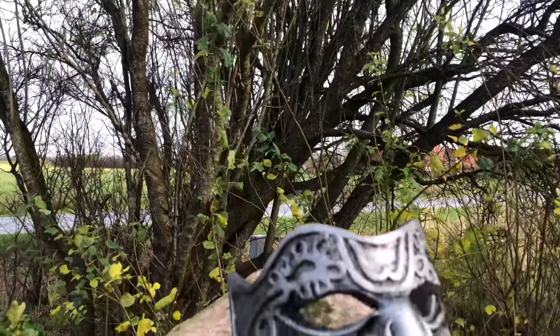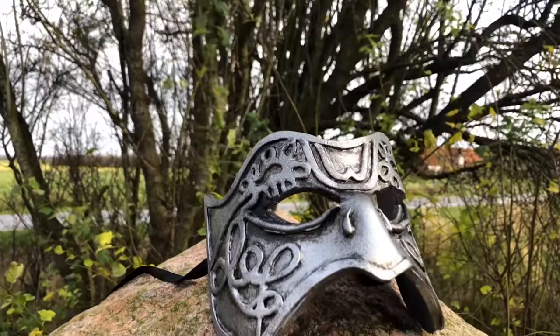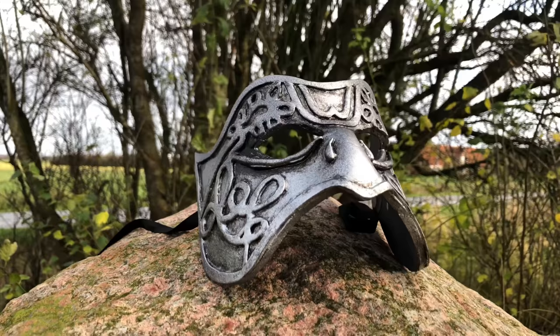Hey everyone, and welcome to this tutorial on how to make Mo Xiong-Yu slash Wei Wuxian's mask from the Untamed.